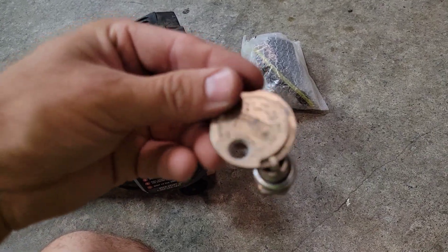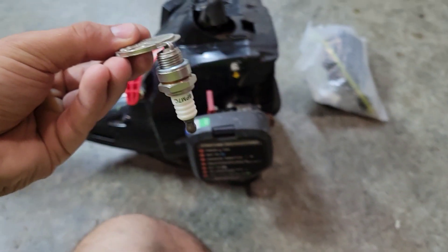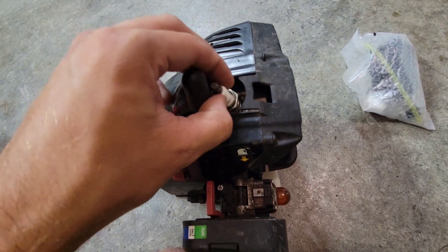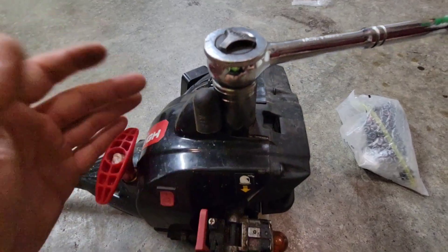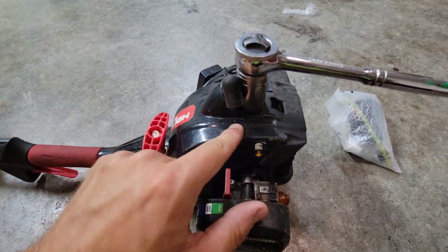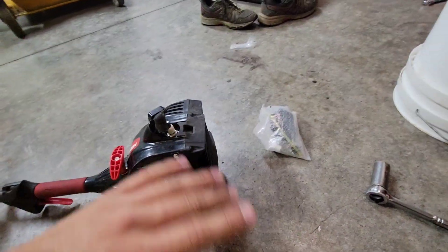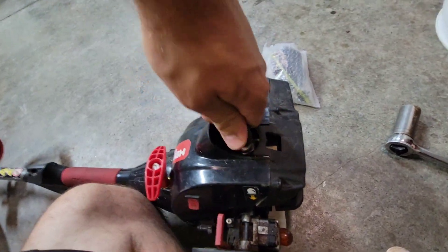Make sure the new one is set to about the same gap, and then we'll install it. Take your new fresh gapped spark plug and start it by hand so you don't strip the threads. Spin it until it's completely hand tight, then snug it just a little with your wrench — don't overtighten, as you can strip the threads or push the spark plug too deep into the cylinder. Then make sure the boot is all the way back down on the spark plug securely.